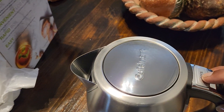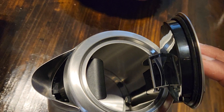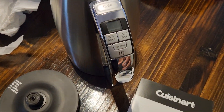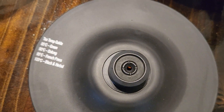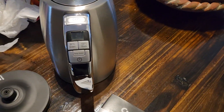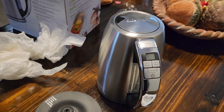I'm going to press this. Oh, that's very nice. Looks like I may need to read the instructions on this one. According to this, I think you can set temperatures. So there you go — my Cuisinart kettle.